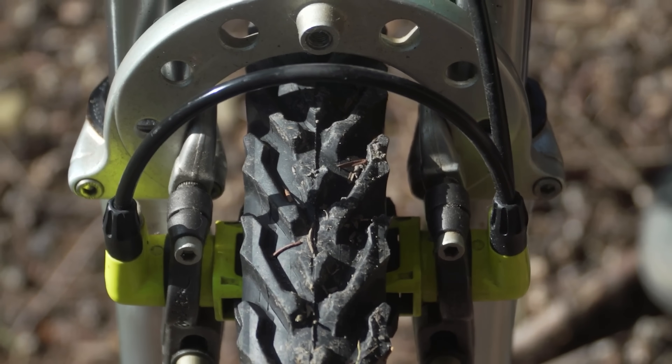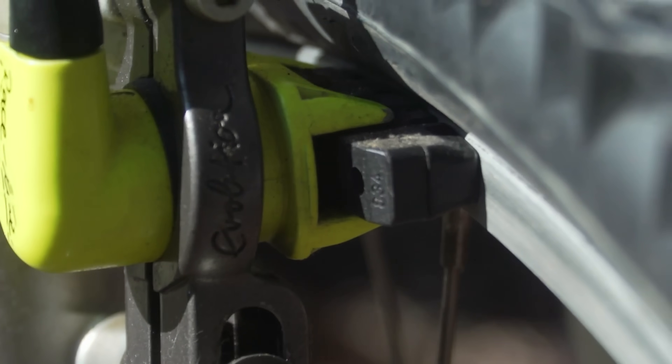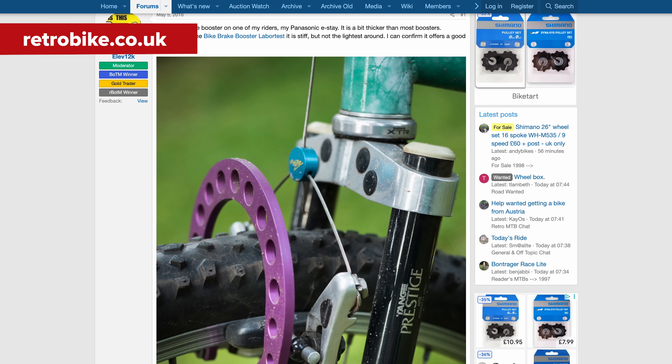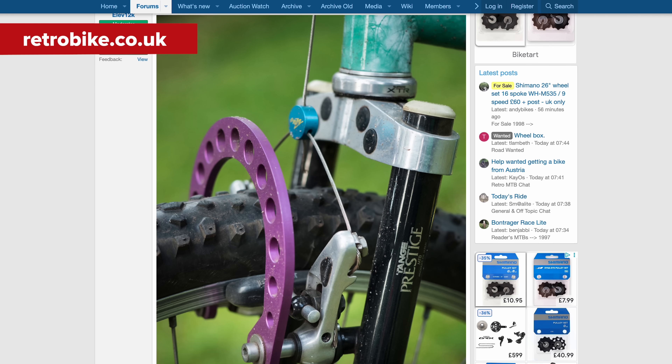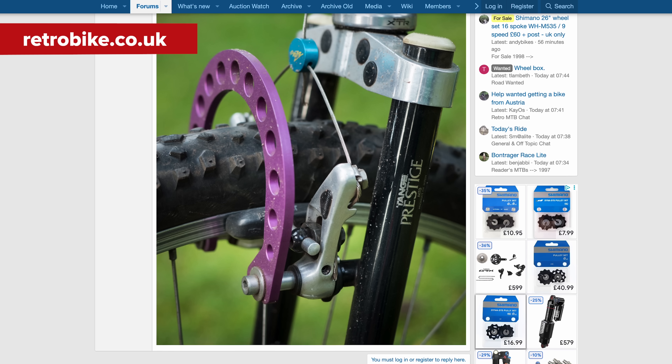When you applied the brakes, it would flex the frame open when full power was used, which was far from ideal. The solution was a brake booster — essentially a U-shaped metal brace to support the frame and fork and stop that awful flex.